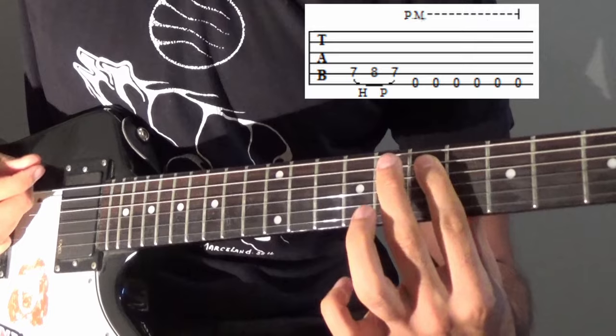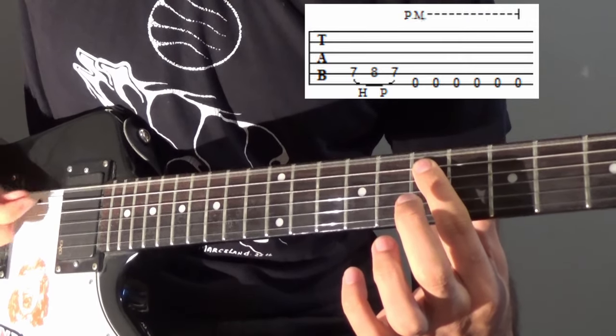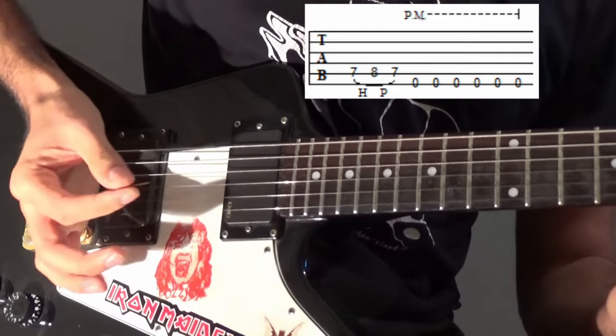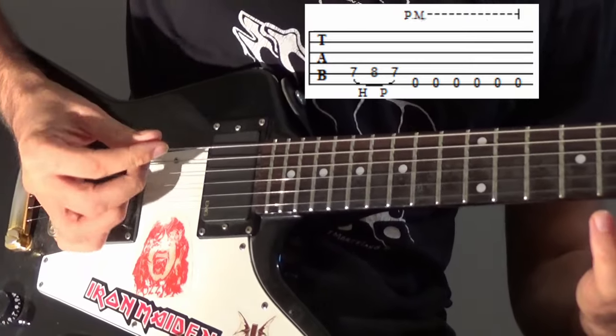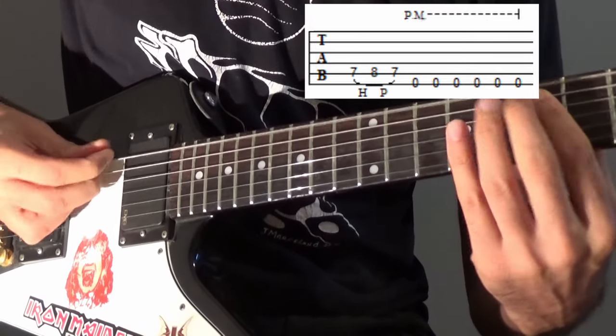After you've got that — so 7-8-7 — then 6 downstrokes on the E string: 1, 2, 3, 4, 5, 6. That's palm muting, so your palm is resting around the bridge area. It should sound more palm muted.